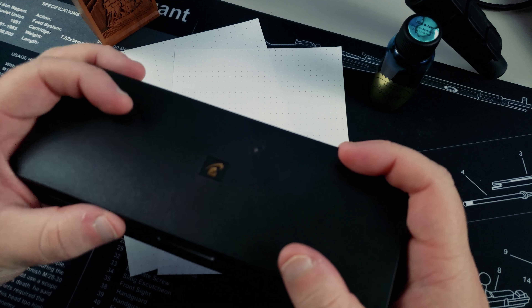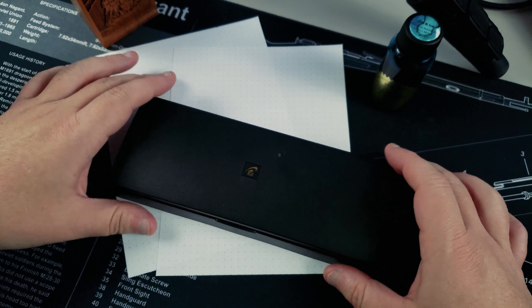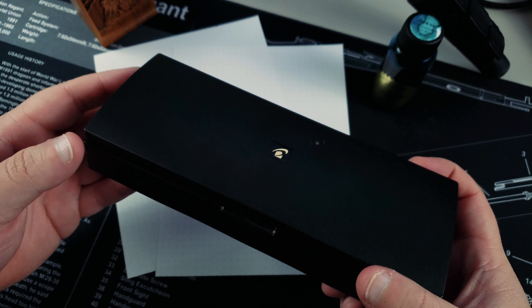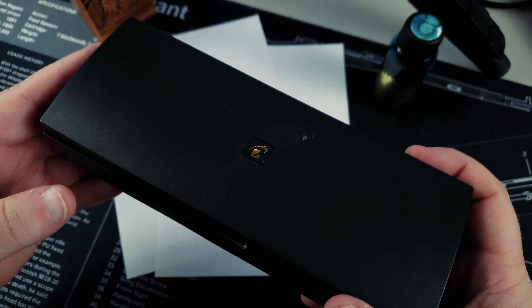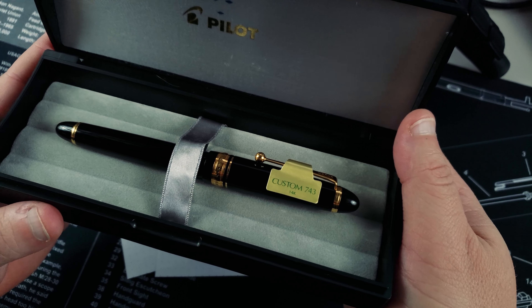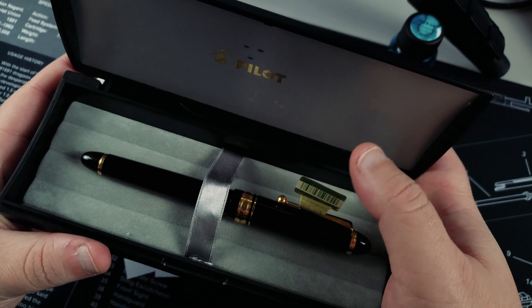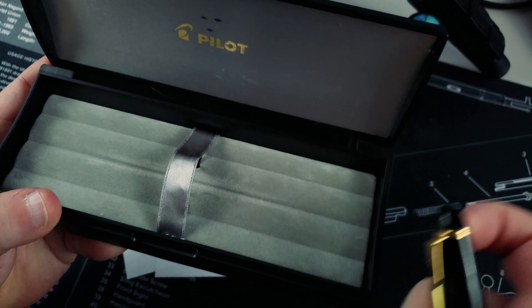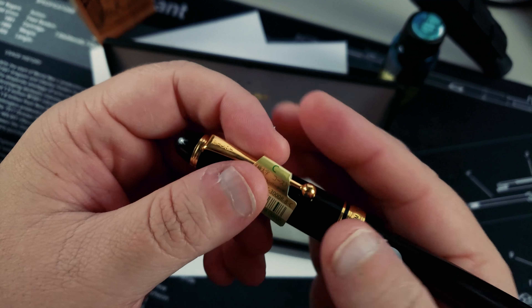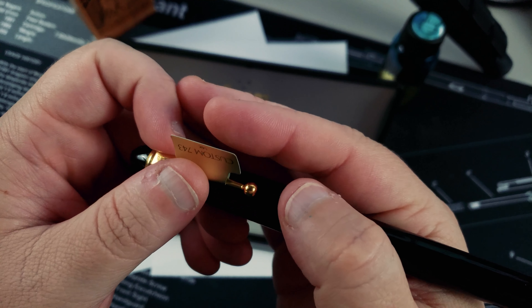So normally when you get a Pilot pen, it comes in a cardboard sleeve. Since this was secondhand, no cardboard sleeve. But the original owner at least kept the clamshell box, which is cool. Inside the clamshell, we have the Custom 743, and they even kept the tag — on the back of the tag, let's pull that out.